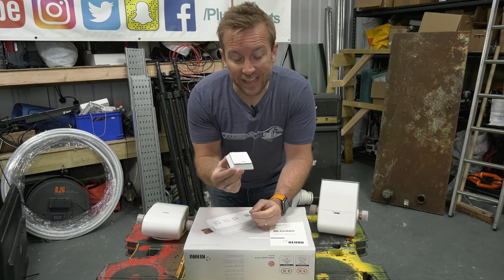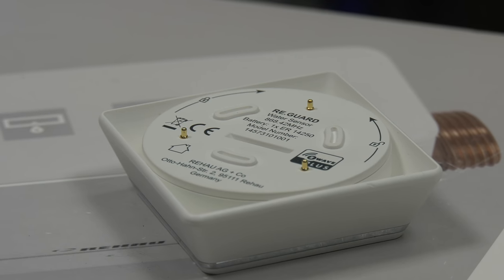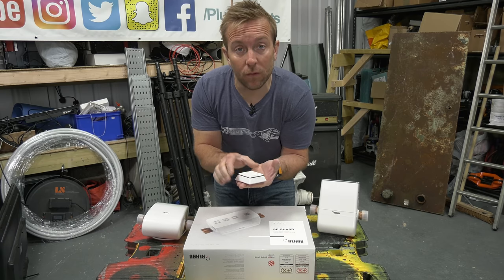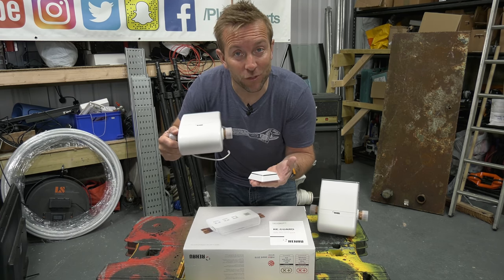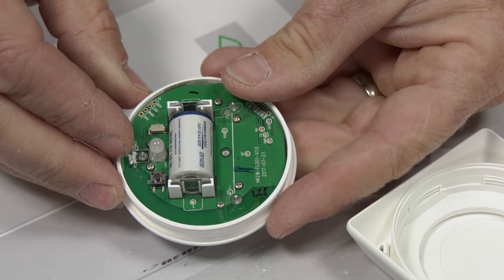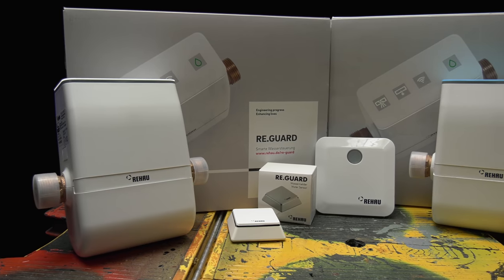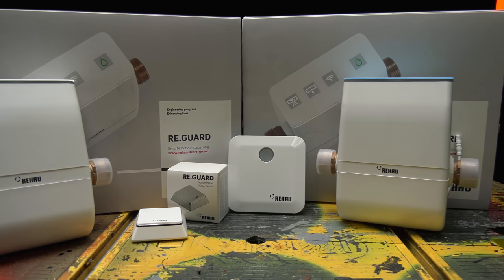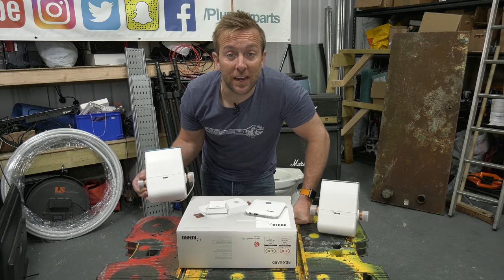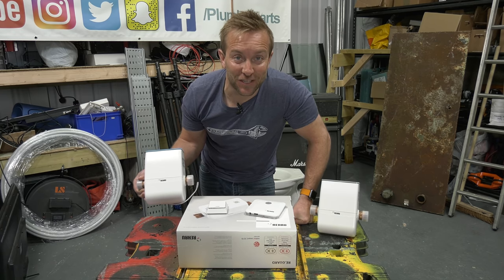A great addition to the whole setup is the Rehau water sensor. It's got three probes on the bottom and you lay it on a low point or a place prone to flooding - maybe a basement, an airing cupboard, near your boiler, or under the kitchen sink. It talks to the hub and communicates with the Reguard to turn the water off. It's got a little battery already inside - undo the plate at the bottom, pull out the tag and follow the instructions for bonding it up. These are brilliant for domestic and commercial properties, and really good if you're a landlord worried about a leak your tenant doesn't know about.